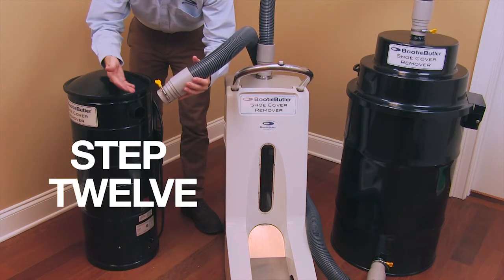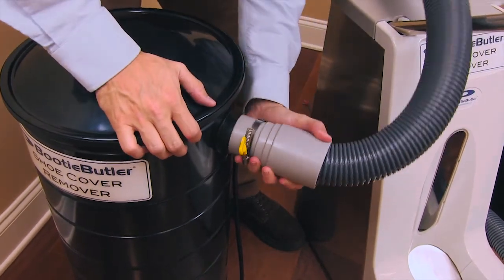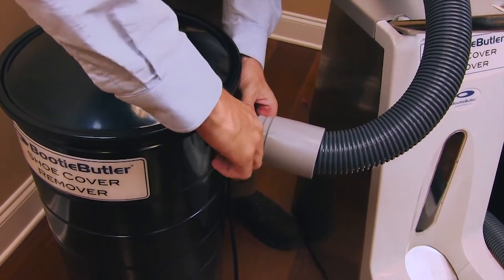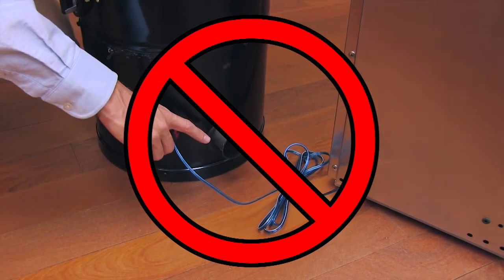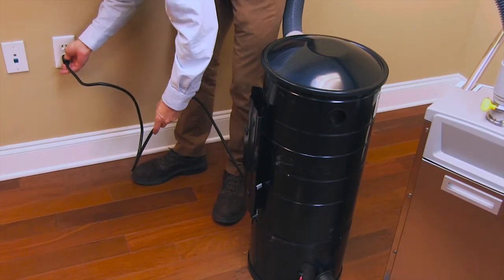Step 12. Take the other end of the large vacuum hose and connect it to the top outlet of the motor interceptor unit. Tighten the yellow tab. Please note: do not attach the hose to the exhaust port at the bottom of the unit. Finally, plug the motor interceptor power cable into a nearby outlet.